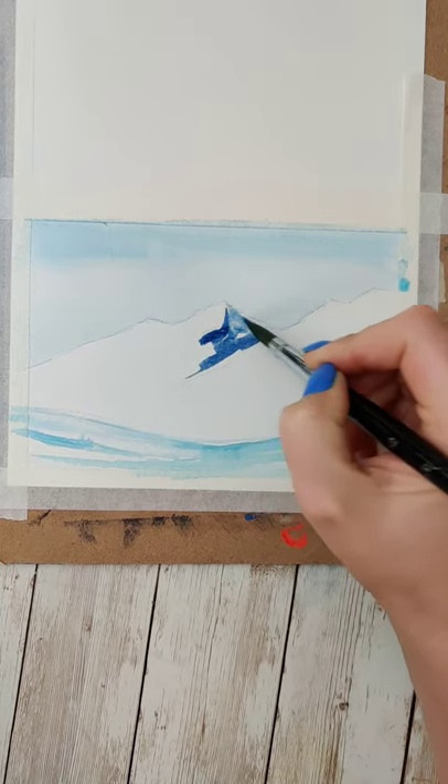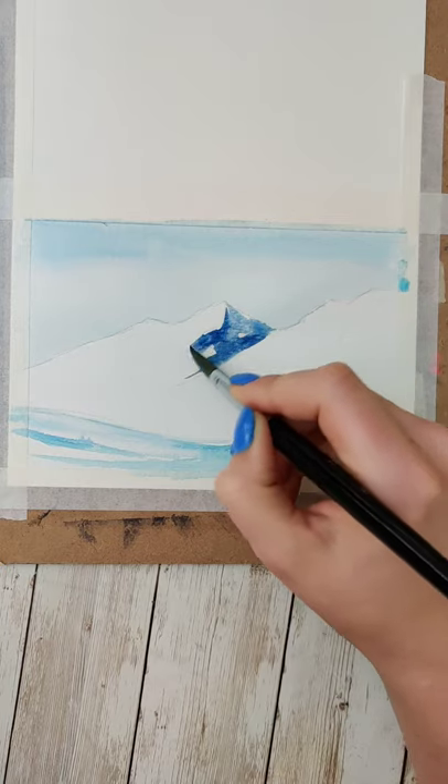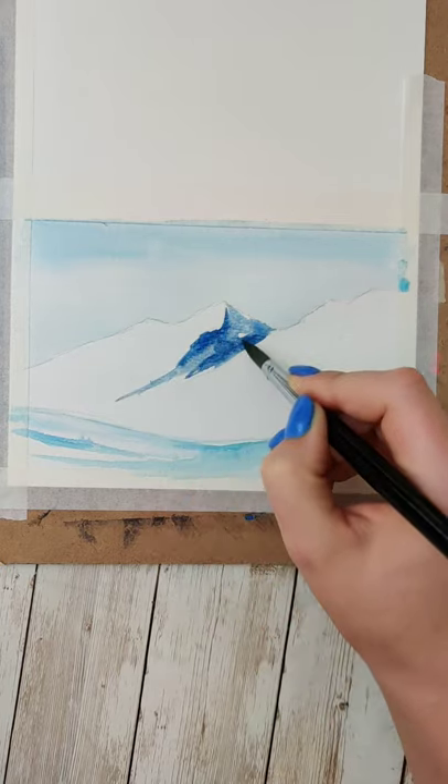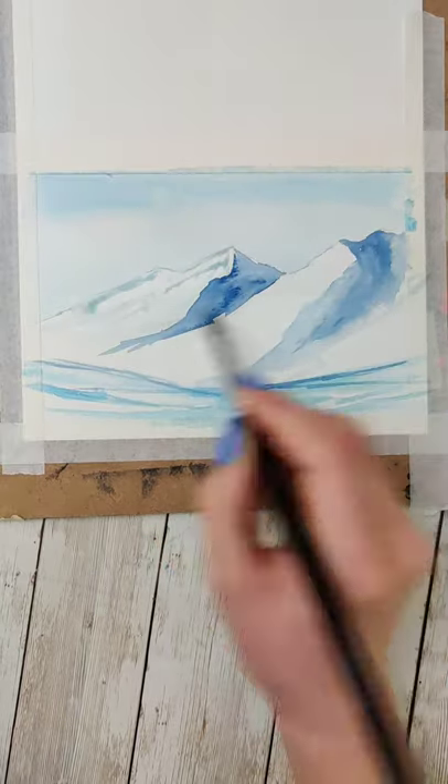I started by sketching on some mountain-esque shapes, putting in a bit of a background sky, and then I just went ahead and added in some front layers of some nice kind of tealy blues to hint at some iciness, leaving white space.